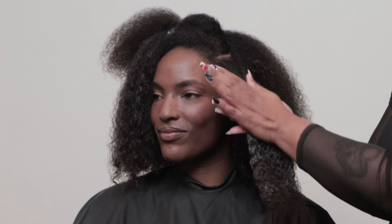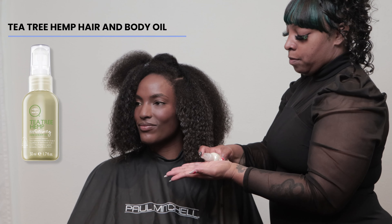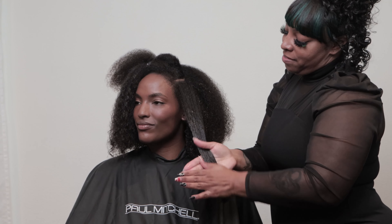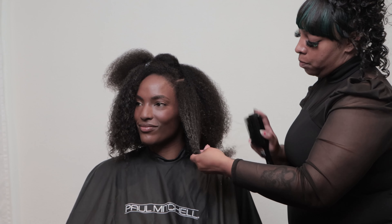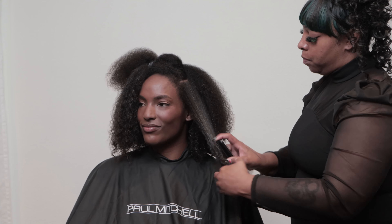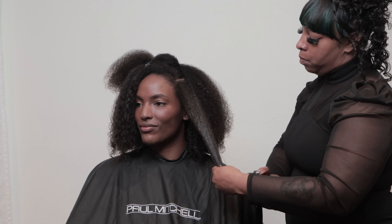This is going to be done on damp hair. O stands for oil, so I'm going to be using Tea Tree Hemp Replenishing Oil. This is going to seal in and lock in that moisture content we placed on the hair — a great pro tip to use prior to braiding to get that stretch and retention on the hair strand. I'm going to use a brush to evenly distribute the product throughout her hair.